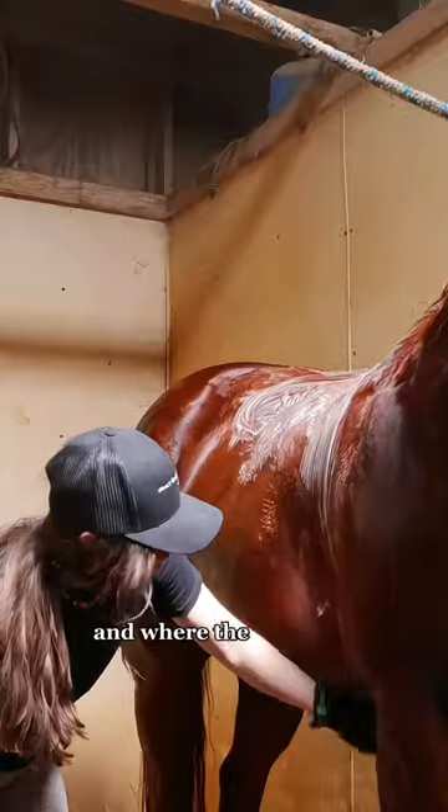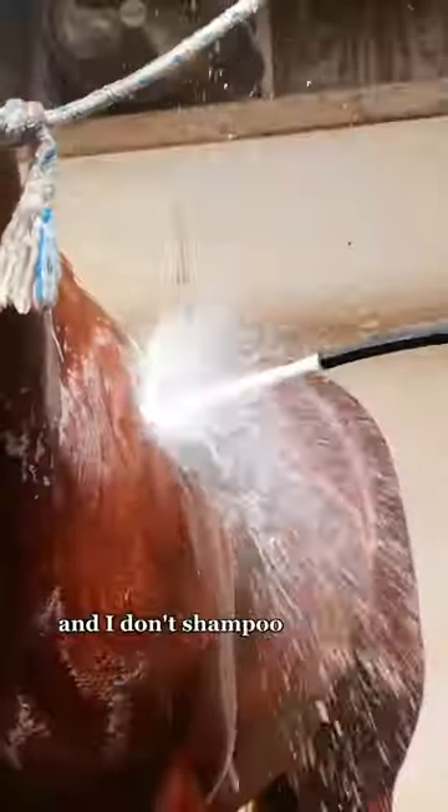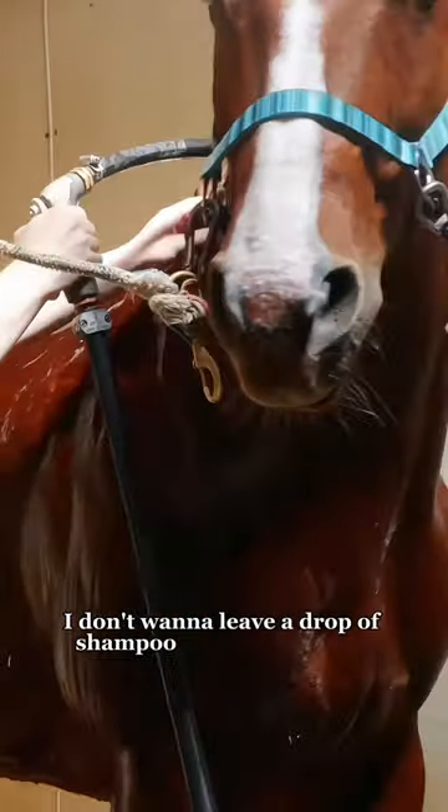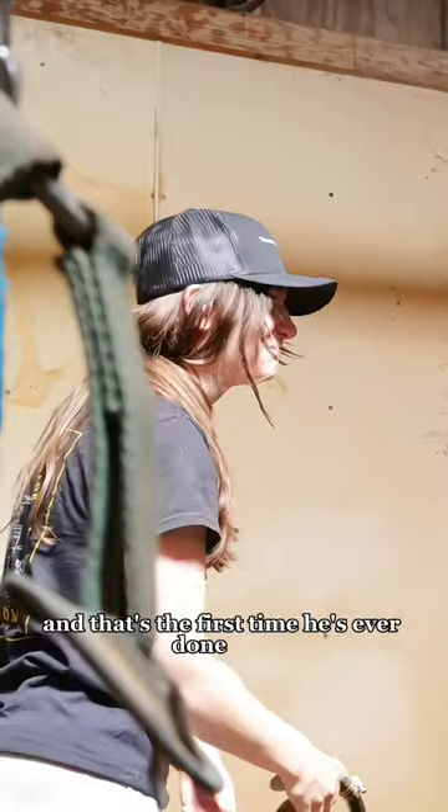I focus on where the sweat builds up when I ride and where the tack goes. I don't shampoo him very often. Then I spray it all off — I don't want to leave a drop of shampoo on him anywhere. That was the first time he'd ever done that and it was making me laugh so hard.